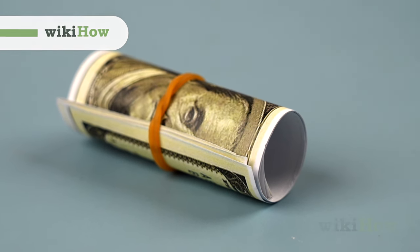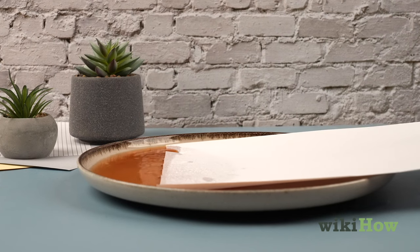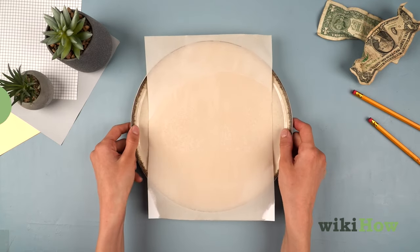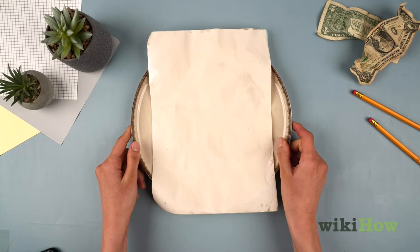To make realistic-looking play money, make a cup of tea or instant coffee and dip a sheet of printer paper into it. Lay the stained paper on a plate and microwave it for about 20 seconds to dry it out, or let it air dry.